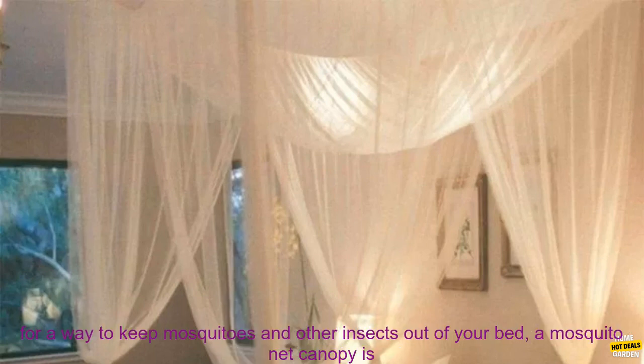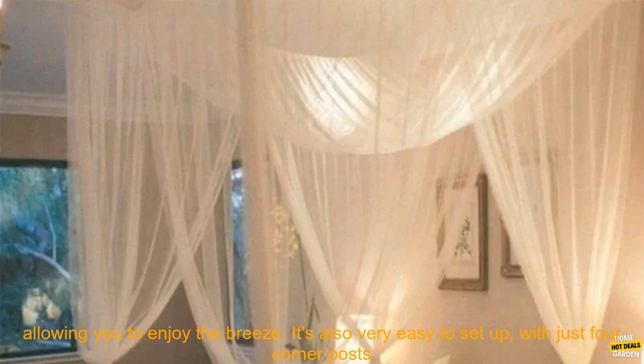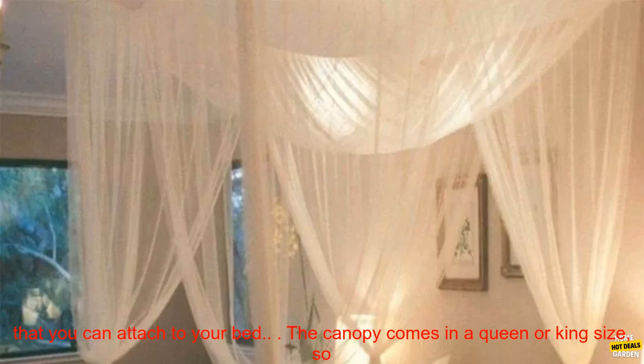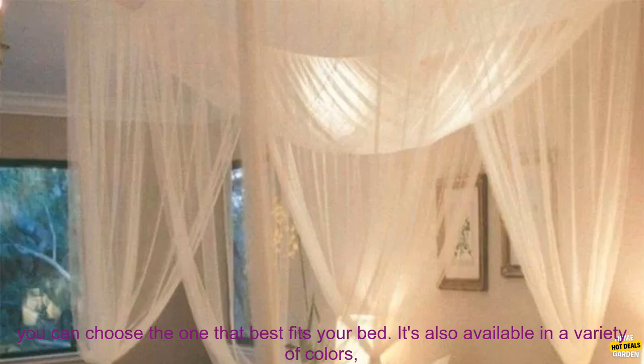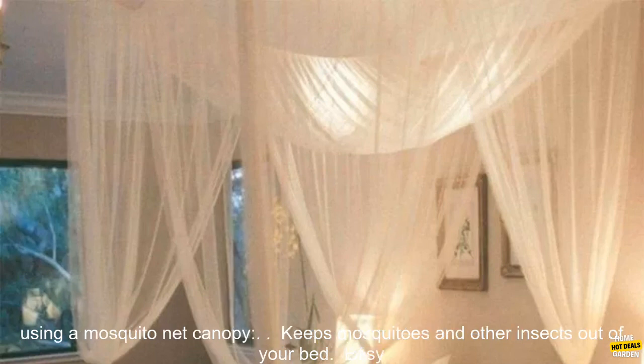If you're looking for a way to keep mosquitoes and other insects out of your bed, a mosquito net canopy is a great option. This canopy is made of a fine mesh that will keep bugs out while still allowing you to enjoy the breeze. It's also very easy to set up with just four corner posts that you can attach to your bed. The canopy comes in a queen or king size, so you can choose the one that best fits your bed. It's also available in a variety of colors, so you can find one that matches your bedroom decor.